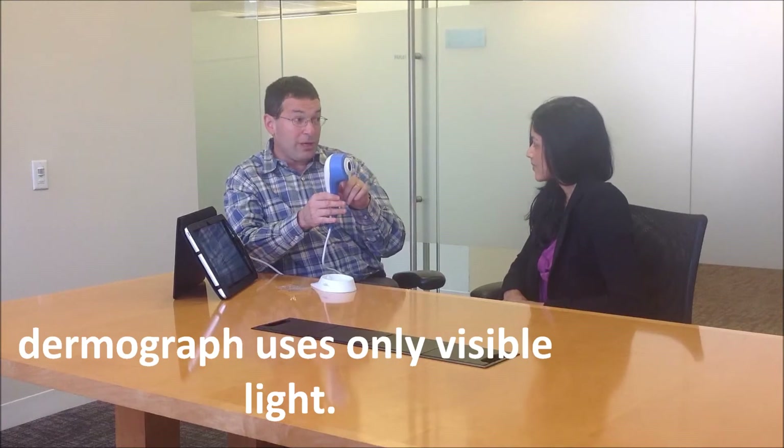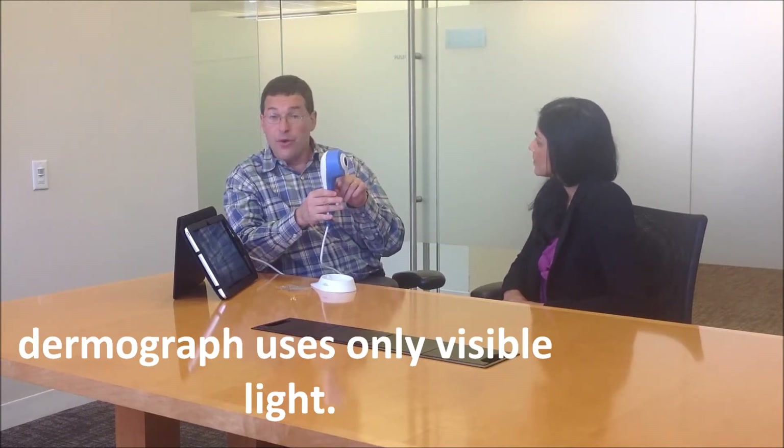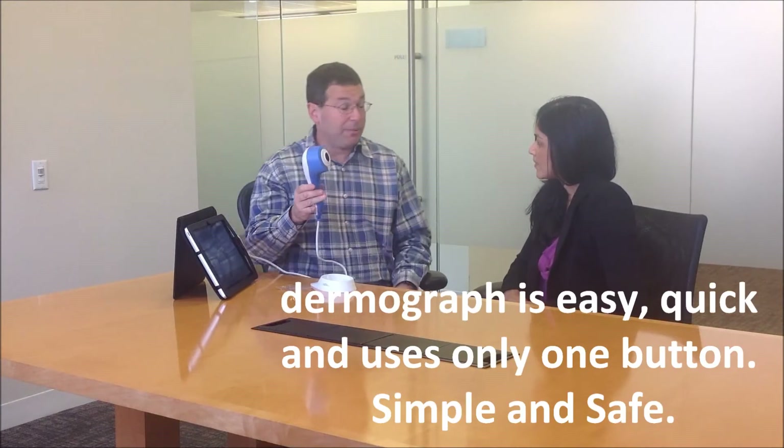Are you going to blacken my face and show me scary images of my skin? That's a great question, Lena, and the answer of course is no. Let's talk about the safety of the Dermograph. We only use visible light in the Dermograph — no UV, no black lights. There's no more exposure coming from here than you would get standing in front of a normal light bulb. It's one button and very quick — simple and safe.